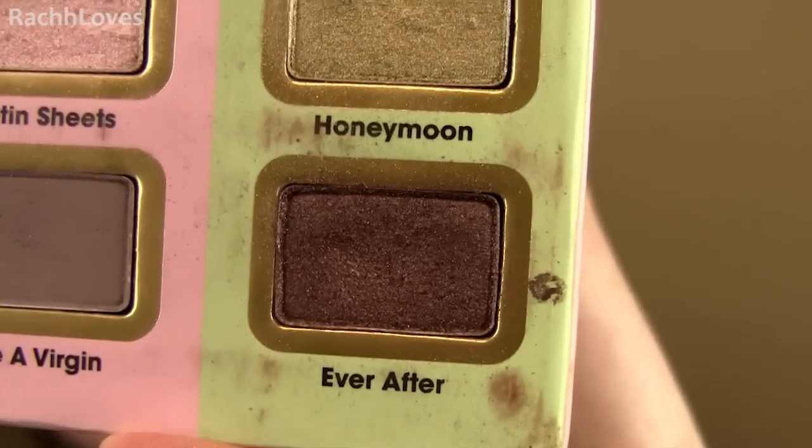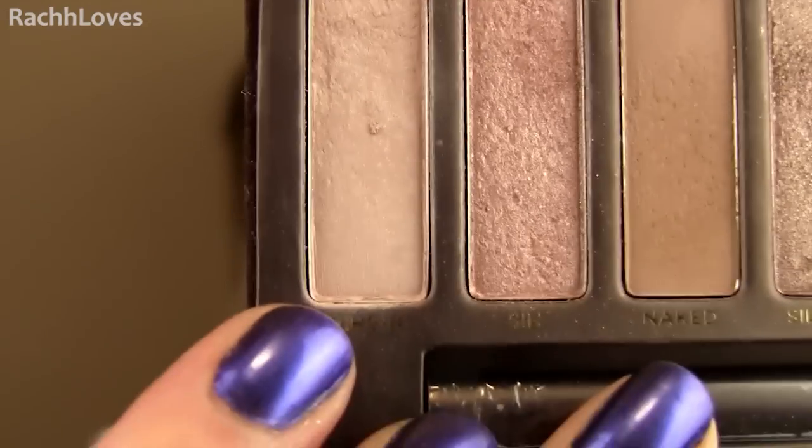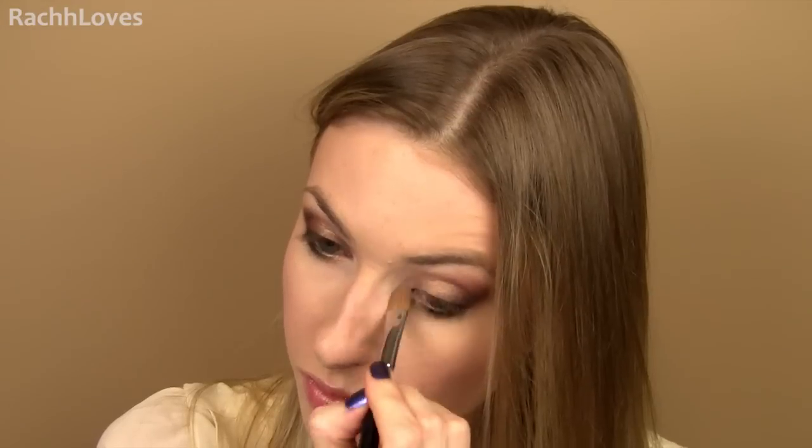Then I took a deep bronzy brown shade and smudged it over the outer lash line, top and bottom. Line the waterline and tightline with a black pencil and pat a black shadow carefully over top to keep it from smudging. Highlight the inner corners of your eyes and under the brows.